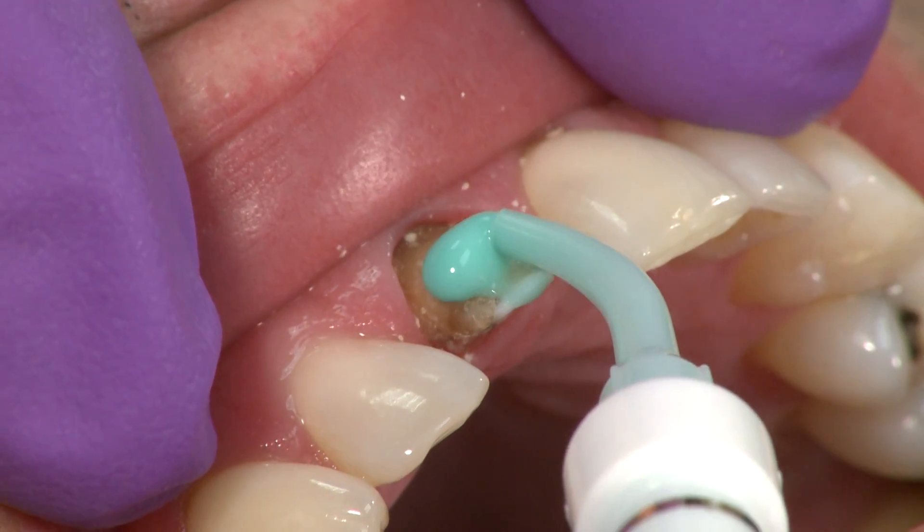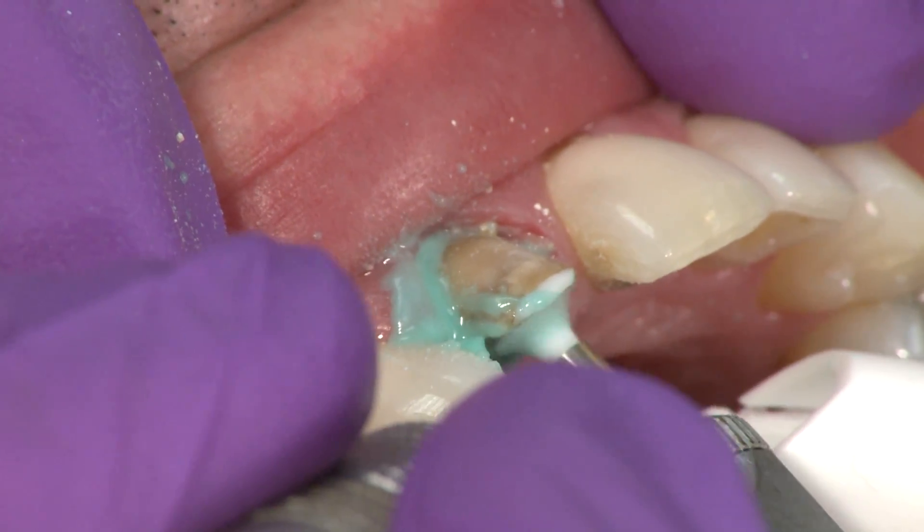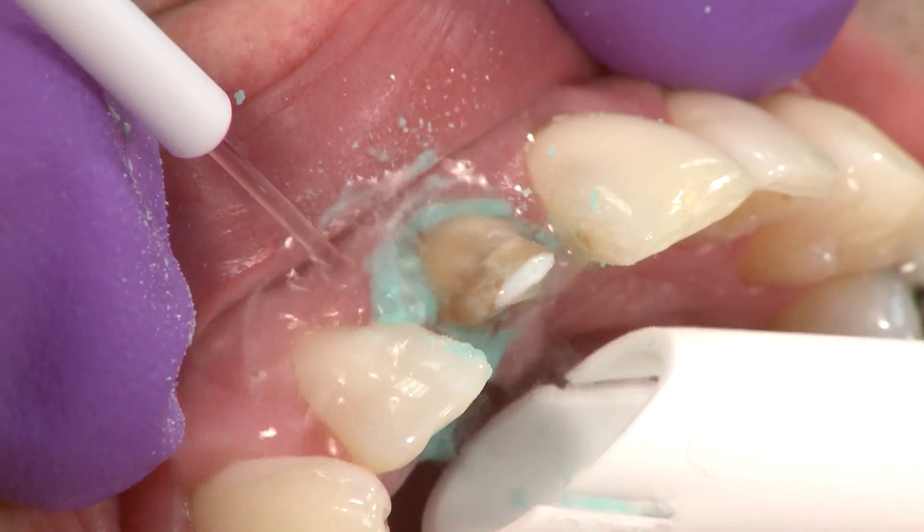To begin, clean and disinfect the preparation with Concepsis scrub to remove any residual temporary cement, then rinse and air dry.